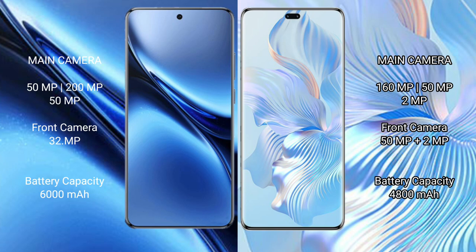Vivo X200 Pro has a 6000mAh battery with 90W fast charging support. Honor 80 Pro has a 4800mAh battery with 66W fast charging support.